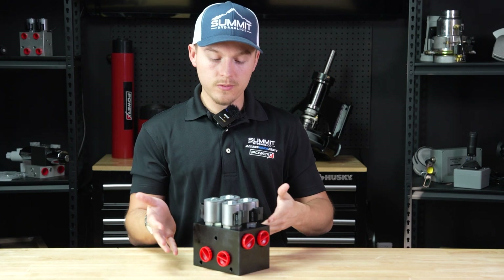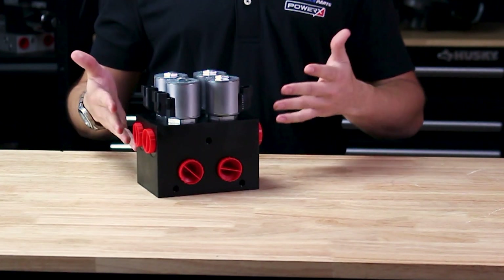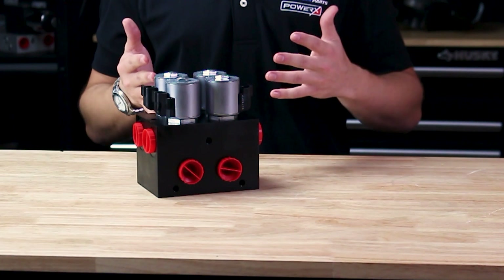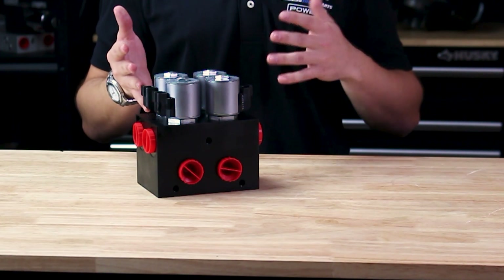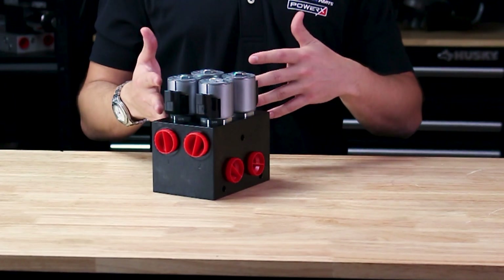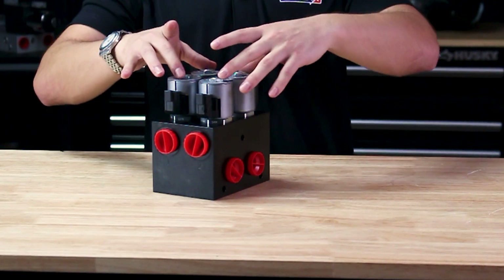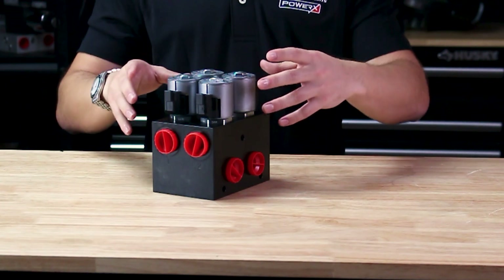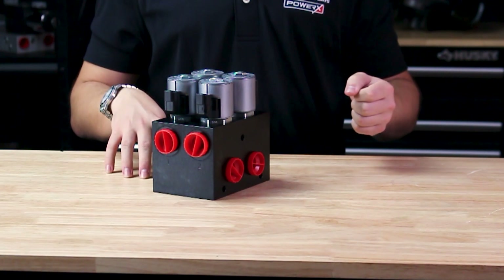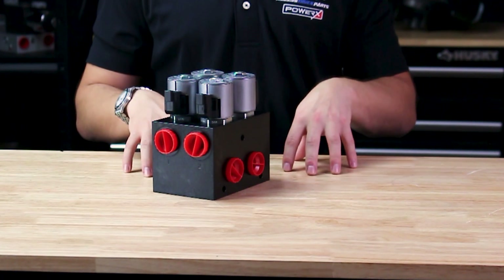Here we have our high flow multiplier valve, rated up to 40 gallons per minute — this is the biggest multiplier we carry. It is essentially a diverter valve, making it a great addition for adding additional remotes to your tractor or any hydraulic system. Adding it to an existing function allows you to get two or four more remotes — for example, with a four circuit multiplier — while still using the existing control, operating one or two circuits at a time.